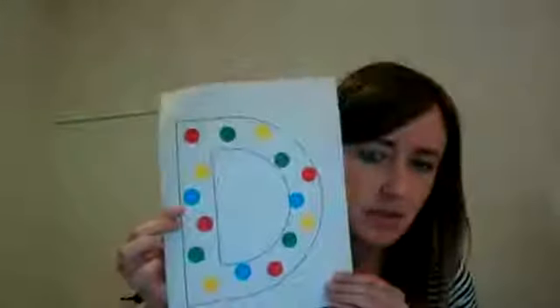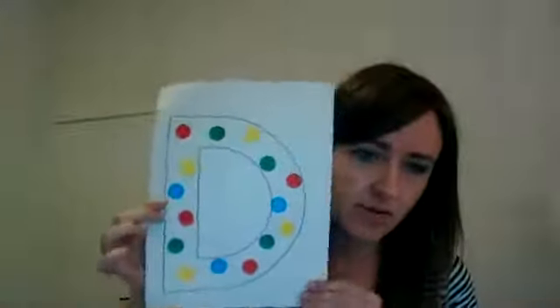I'm not sure why my video preview isn't showing — maybe that's a good thing since I'm tired of looking at my face. But it does help me know if I'm actually showing you what I need to. There's our letter D — a very quick craft without much need for explanation.